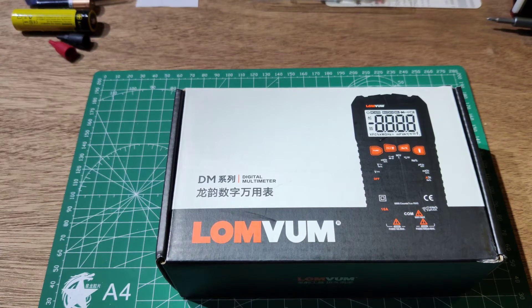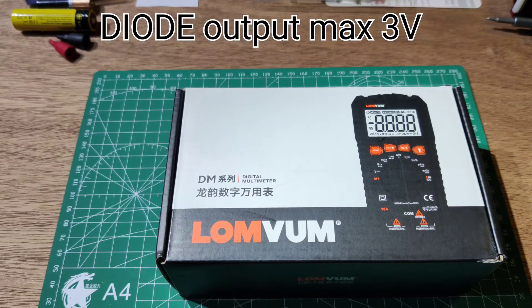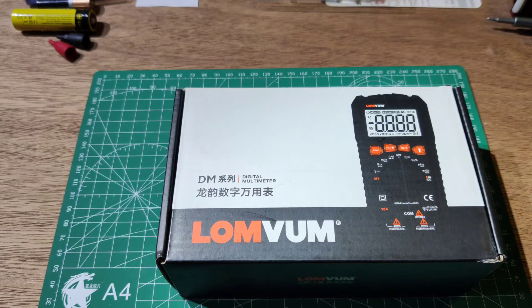The resistance range is 0.1 ohm to 60M ohm. Capacitance range is 0.001 nanofarad to 99.99 microfarad. It has a diode test function, and the diode test output is a forward voltage.